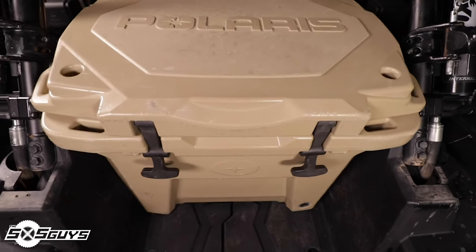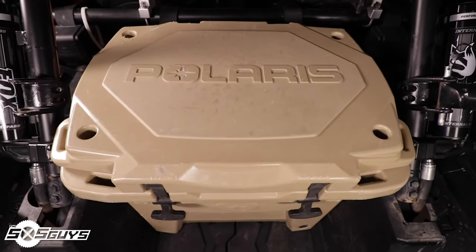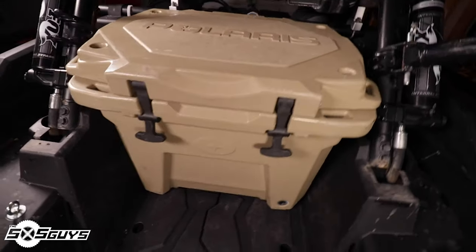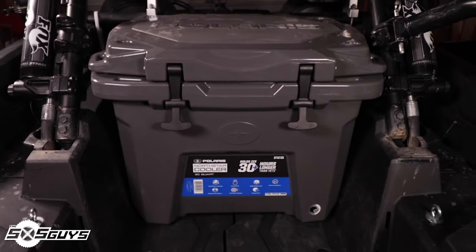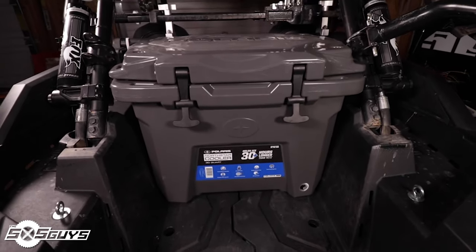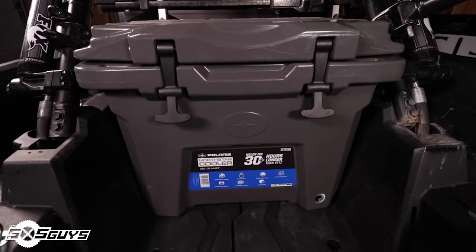During the last year with the Polaris North Star cooler, we've thrown it around the shop, used it for camping, day rides, as a stepping stool, a sawhorse, and even as a car jack when rescuing fellow riders. We've dropped it fully loaded from trailers, backed into it with our vehicles, and more. These coolers are undoubtedly stout and our cooler shows no sign of failure or cracking.